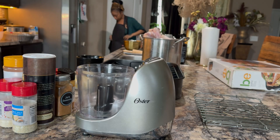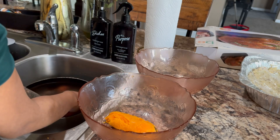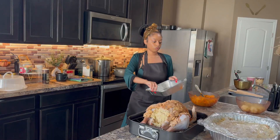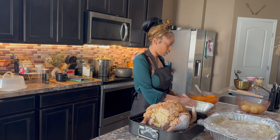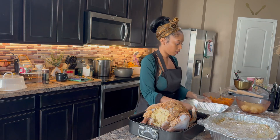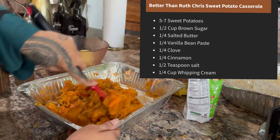Good morning, darling. It is the next day. We are going to finish our Thanksgiving meal. I have to put the turkey on and finish the dressing, mac and cheese, and make the glaze for the lemon pound cake. I'm going to go ahead and make me a cup of coffee and let's bust it out.